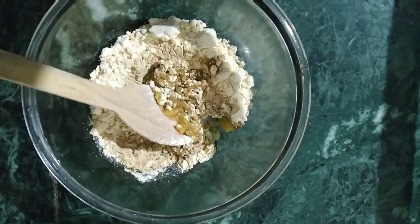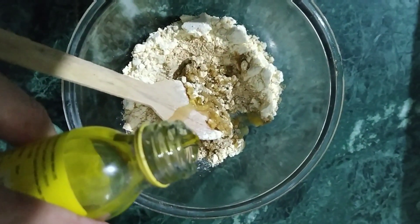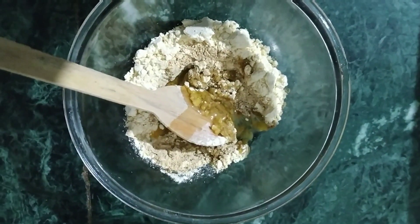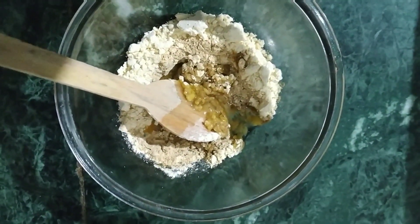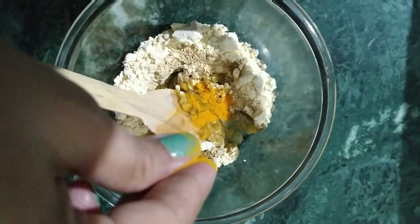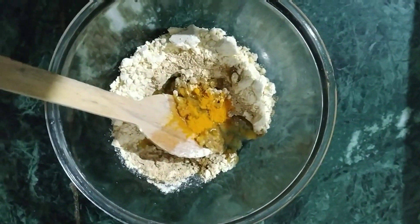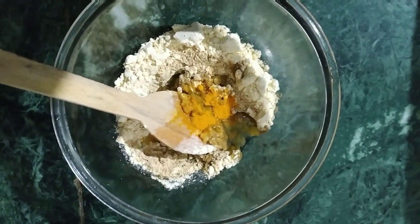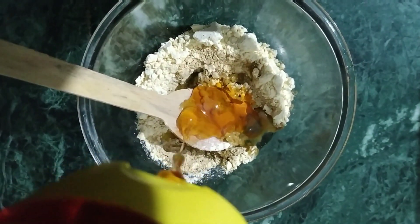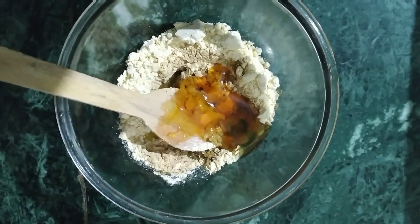Now we will add 1 spoon of almond oil. Almond oil contains vitamins and nourishment for the skin. We will also add a pinch of turmeric, which will help prevent tanning. Finally, we add 1 tablespoon of honey, which will hydrate and moisturize our skin and help prevent dryness and remove dead skin.